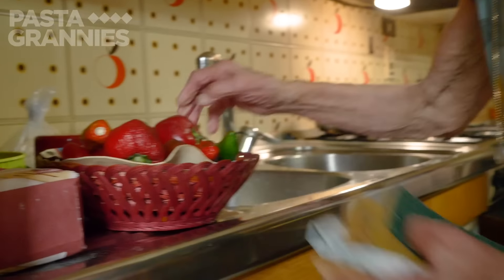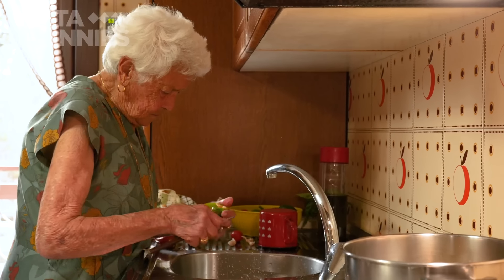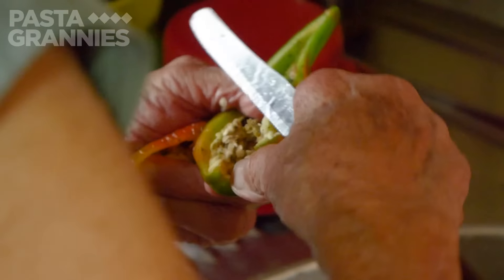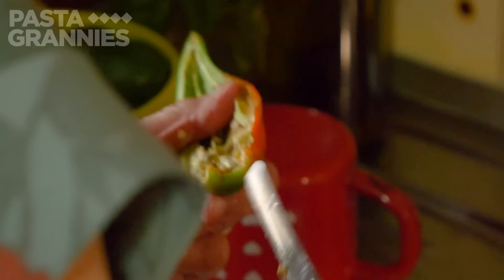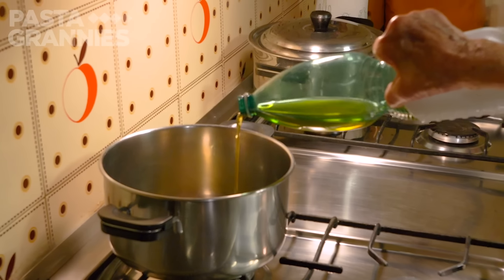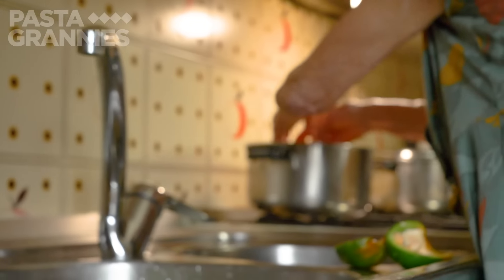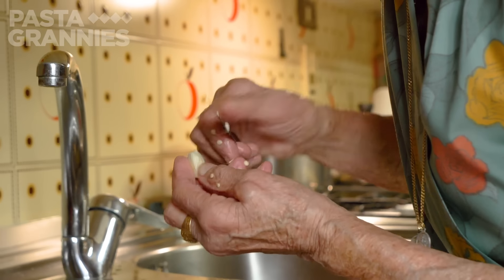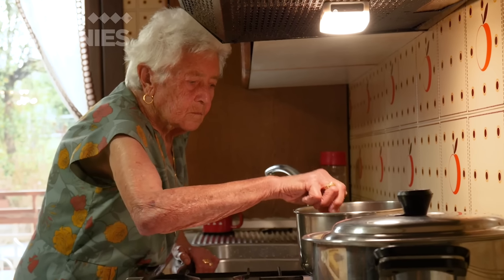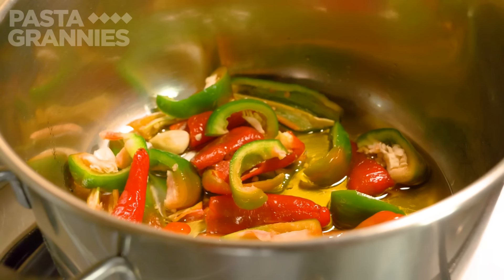With the dough made, Rosa makes the Ciambutella. The peppers need de-seeding and roughly chopping. She fries the pieces in olive oil with plenty of garlic cloves. Ciambutella comes from the verb ciambutia, which means messed up or confused. Rosa loves tongue twisters and sayings, and while the peppers cook, her family asks her to share her favourites.